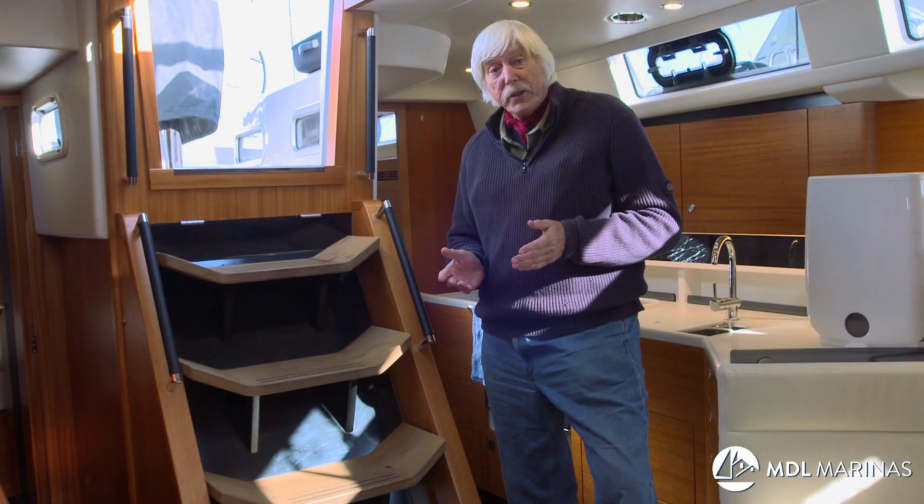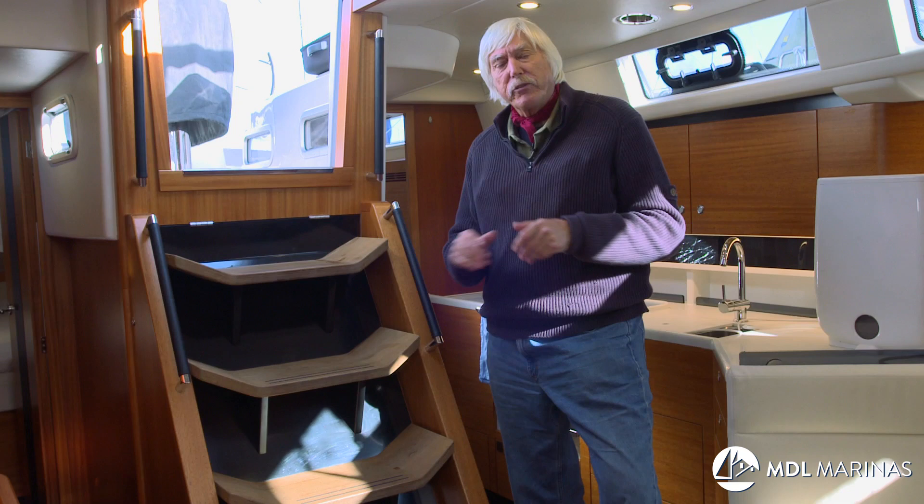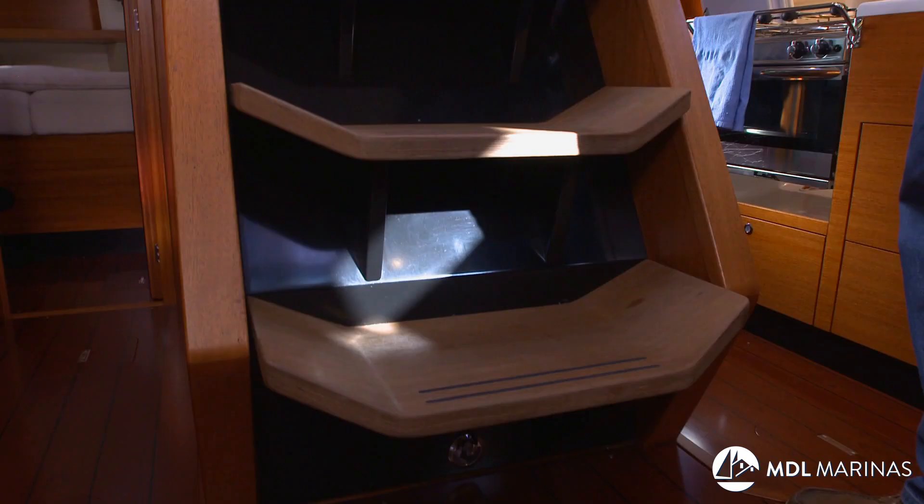For most boats, the important thing technically that you have to do if you're going to leave her for a long time in the winter is to settle the engine down so that it will be happy and ready for you when you come back. I'm going to lift up the steps here, which this excellent boat gives me good engine access. I've got more access around the side.